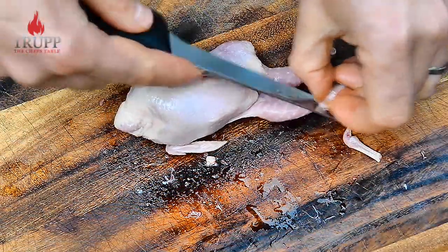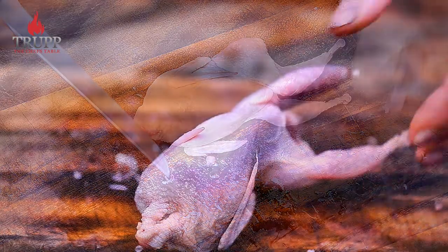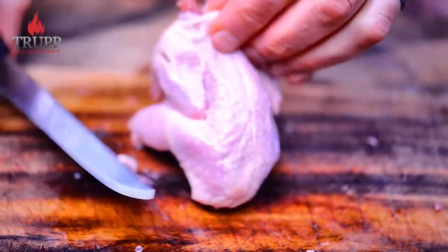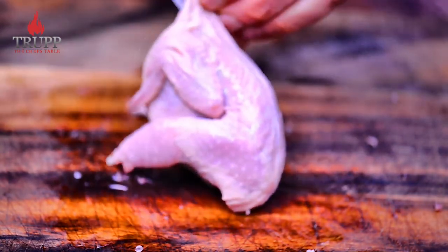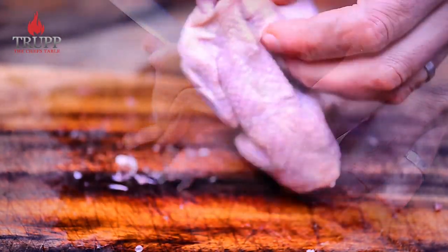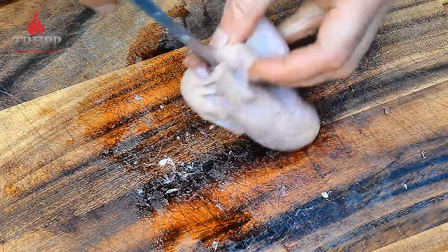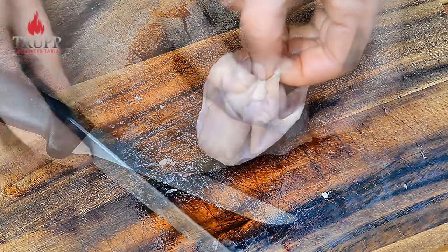First, just trim off the ends of the drumsticks to clean them up a little so that they look much nicer. The next thing we're going to do is loosen the neck on the top a bit — just push your knife between the spinal bone and loosen the neck a little bit.